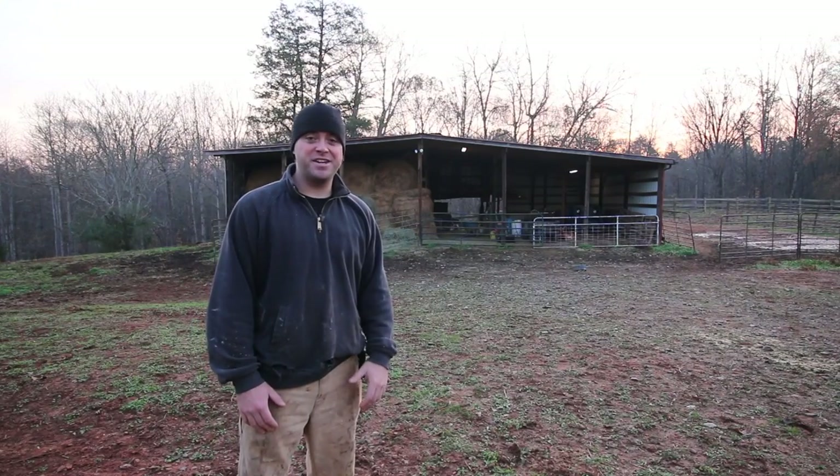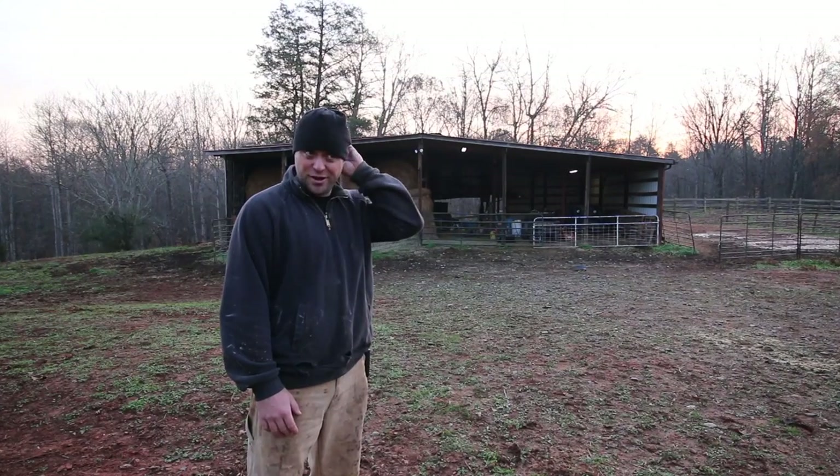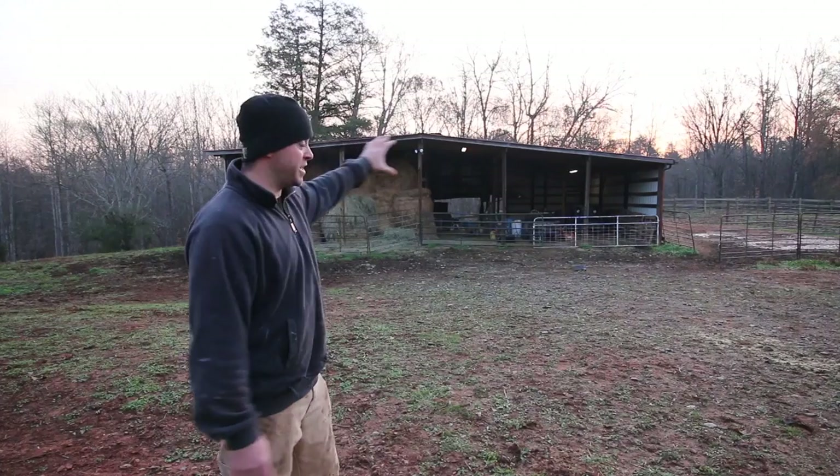Hey guys, welcome to Tiny House Customs. I'm Dan. I'm laughing because my zipper was down, but that has nothing to do with this video. So this is not a Tiny House related video. In this video, I'm going to be installing lighting in this barn right here.